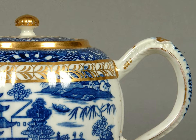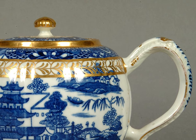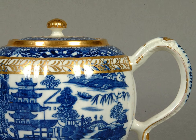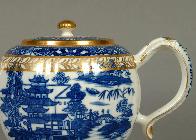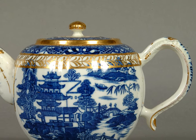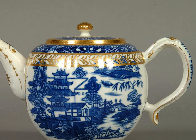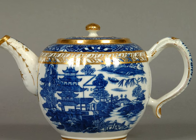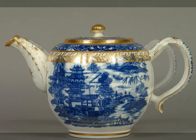Do you have a favourite cup or mug at home? What memories or significance does it hold for you? Return now to looking at the pattern on the teapot. Take a deep breath in and slowly breathe out. Enjoy this quiet moment and take it with you into your day. Thank you for taking time to look at one of the objects from the collection of Shrewsbury Museum and Art Gallery.